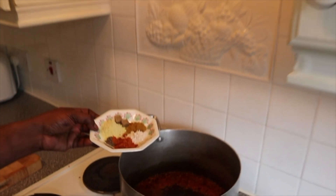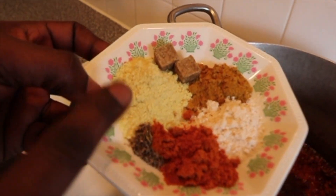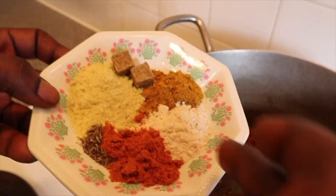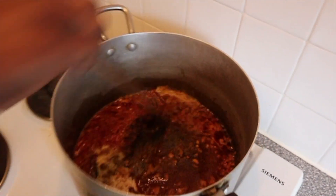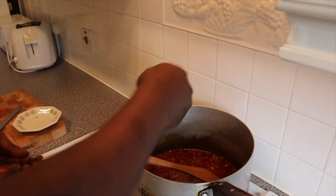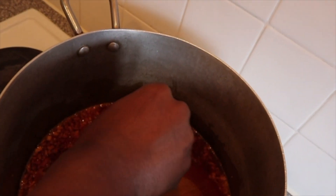Adding the spices: a bit of thyme, chicken seasoning, two seasoning cubes, curry powder, and crayfish seasoning — put those in first and cook them out. This Nigerian hot pepper is very hot but very good.